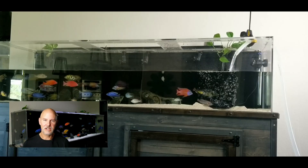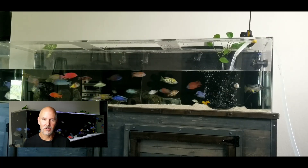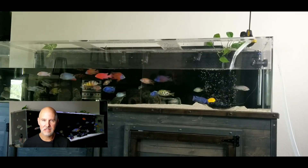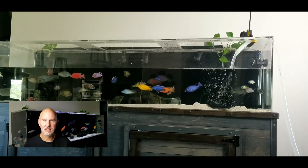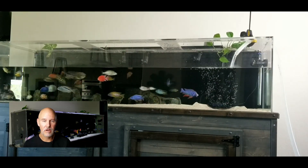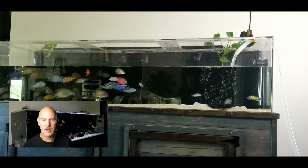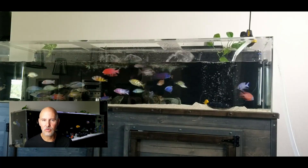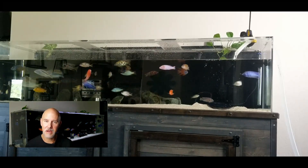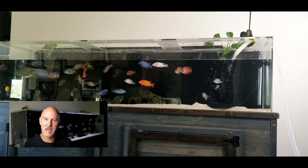I have three rules for water changes. The first rule is never start what you can't finish — don't let this sit around and stress your fish any longer than necessary or wait for an accident to happen. The second rule is always be around for at least a couple hours after a water change. What if you forget to plug in a wavemaker or a filter? Make sure everybody's going to be all right. My third rule is never get distracted while doing a water change — you just might forget you're filling up the water and over the tank it goes.